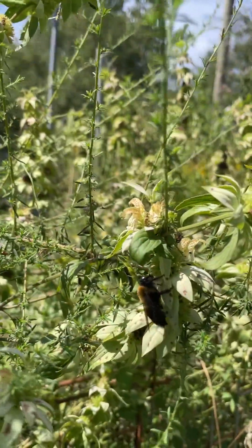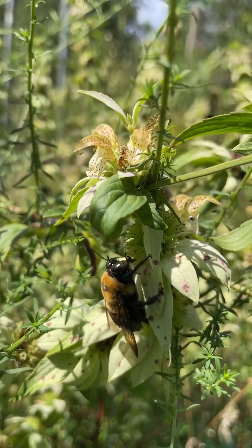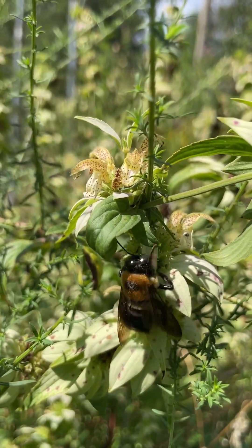It's a favorite of native bees, wasps, and other pollinating insects. So many species are attracted to Monarda.